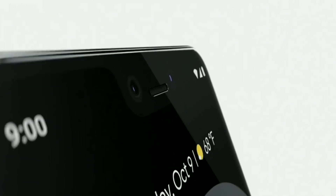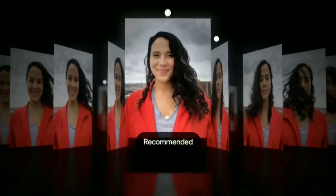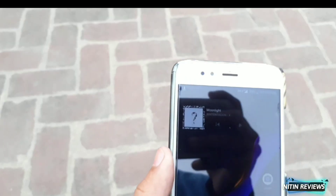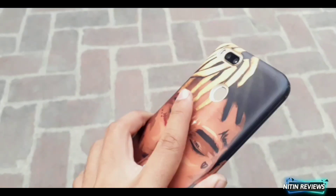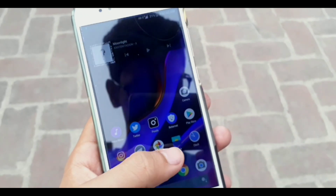Google's Pixel 3 has launched this year and it comes with amazing hardware and software. The amazing thing is that the software can be ported to other devices running Android 9, but in this video you will see how you can port it on your Android 8.1 device.